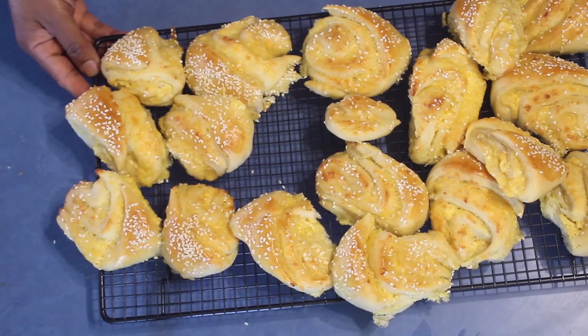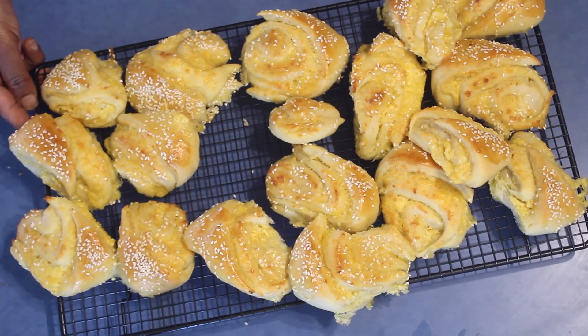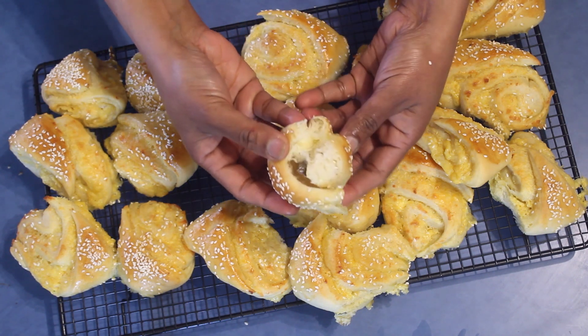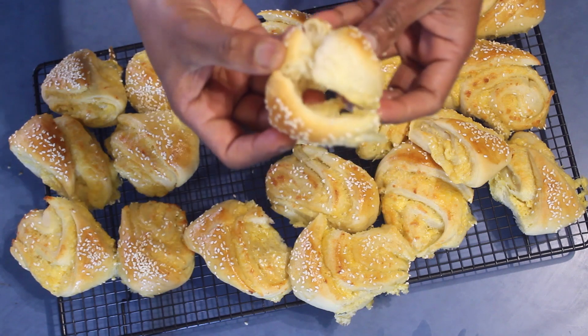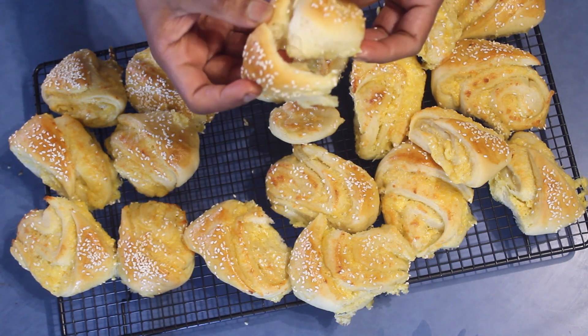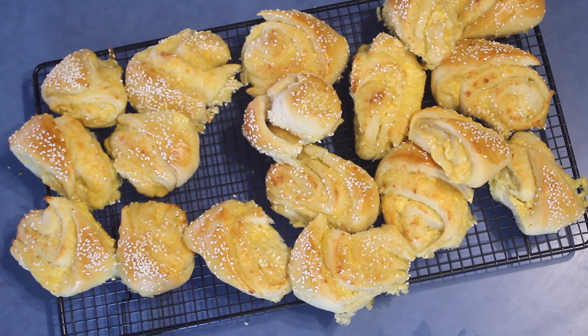The cheesy triangles are ready and I put them onto a wire rack to cool down completely. If I open one to show you how nice and soft it is — it's a really soft bread. Hope you will enjoy this. Thank you for watching.